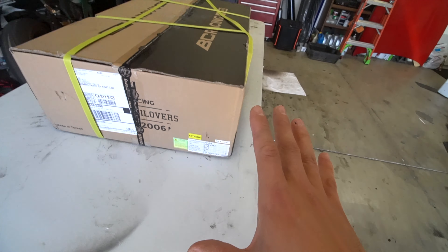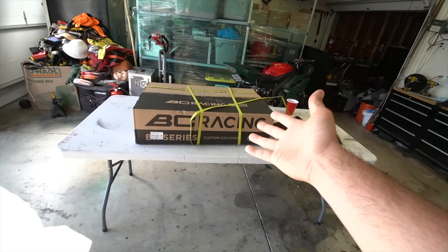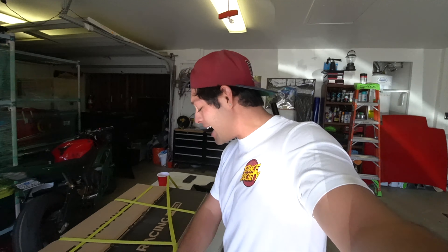We went with the extreme lows, so I can literally slam the RSX to the floor with these coils. Let's unbox this — shout out to BC Racing and shout out to Fred, I appreciate you so much for making this happen. Super excited, let's unbox this.